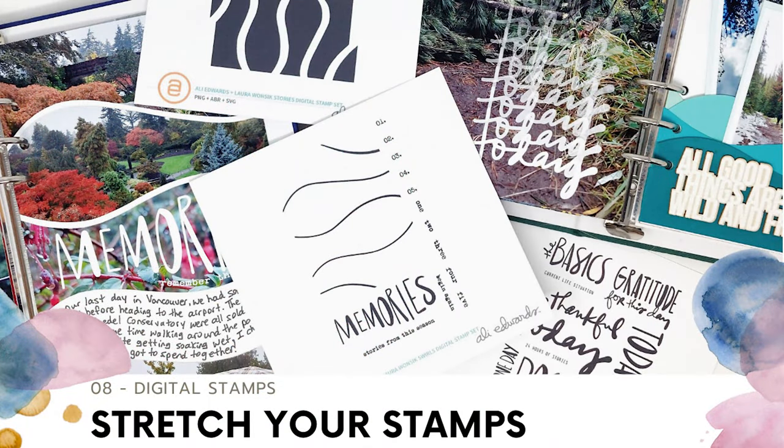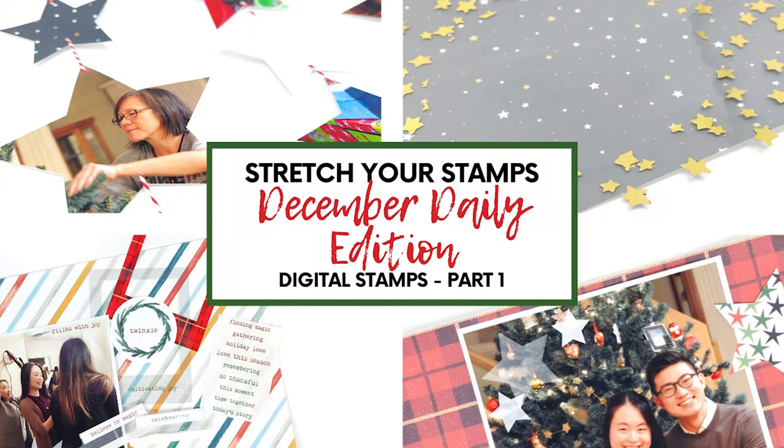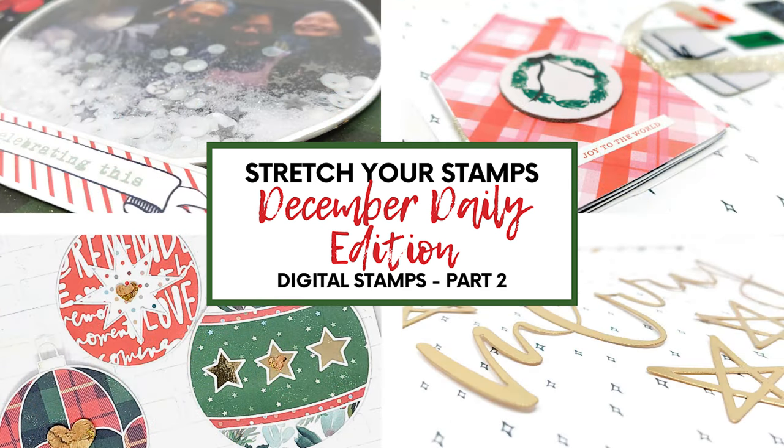For today's video, I'm going to focus on techniques featuring digital stamps that don't require Photoshop or any fancy cutting machines or other equipment, because I know a lot of people don't have access to those. But if you're interested in more sophisticated techniques that do require special equipment, I do have some videos for December Daily featuring 10 different techniques for using digital stamps. Those techniques can be applied to all sorts of digital stamps.